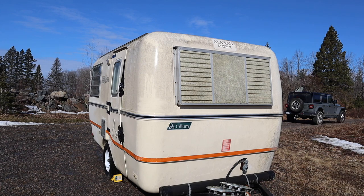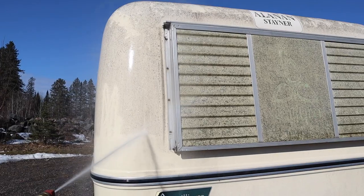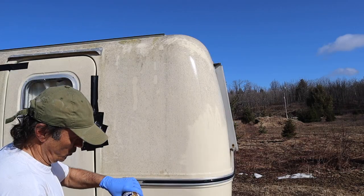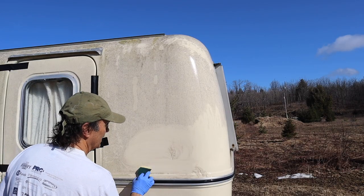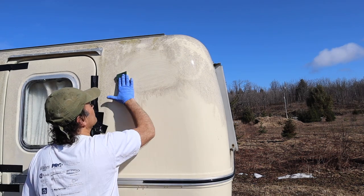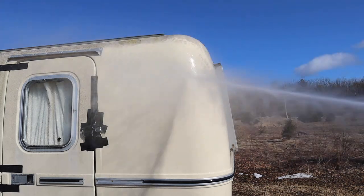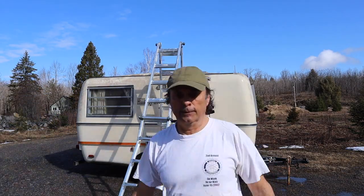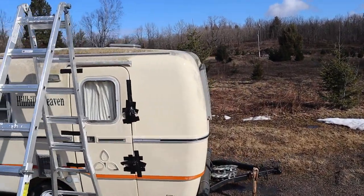You can use a pressure washer and just work your way around the trailer and wash off all that dirt and mold, and as you can see here, it works pretty well. But to my pleasant surprise, a product called Bar Keeper's Friend does a way easier job of removing all that dirt and mold, and you don't even require a pressure washer — just a regular garden hose and some elbow grease. So with that figured out, we're going to start by cleaning the roof first. Let's have a look and see what we're dealing with.